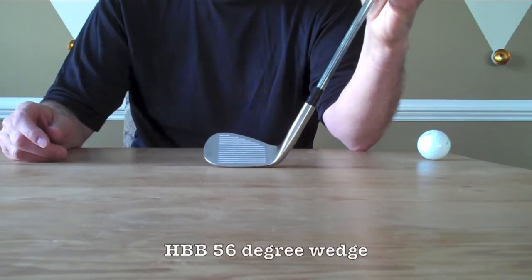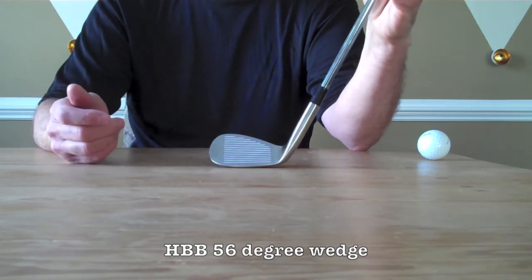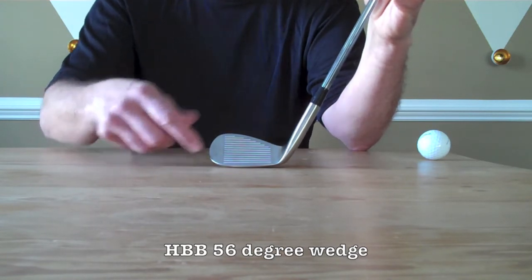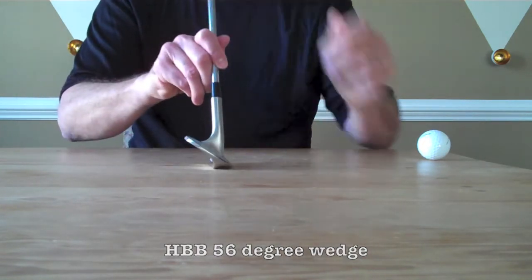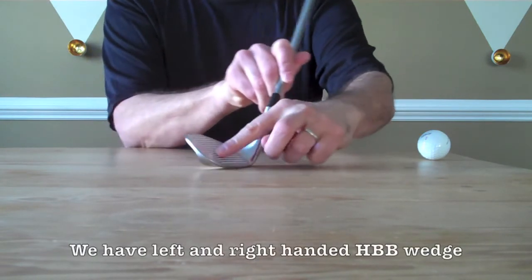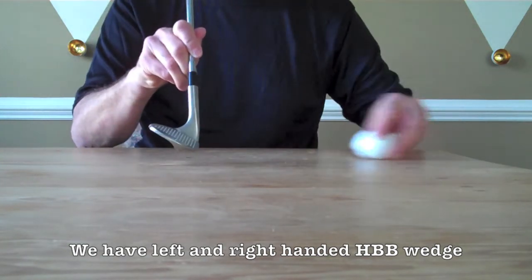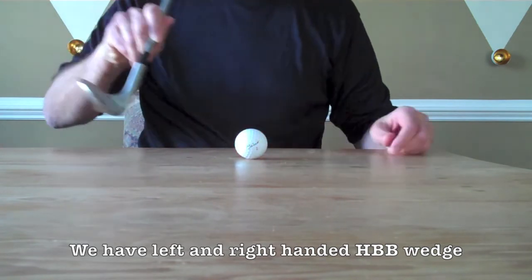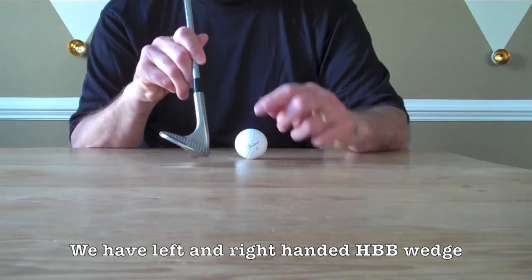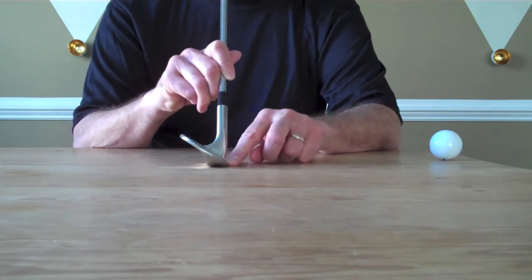We are very proud to introduce our new sandwich wedge — it's 56 degrees and we call it the HBB. HBB means High Bounce Back. As you can see right now, when the club is in the middle of our stand, the leading edge where we strike the ball is touching the table. That means when you strike the ball, the club keeps going down so you take a nice divot.